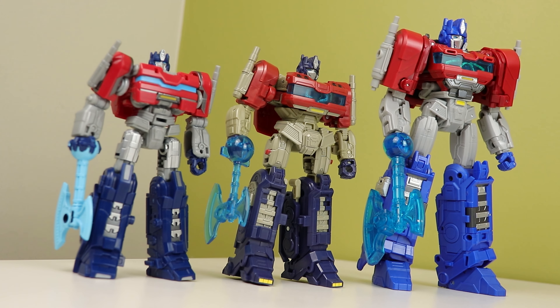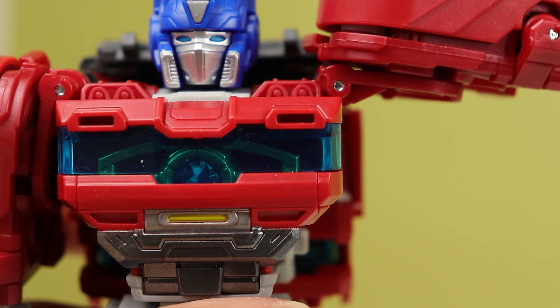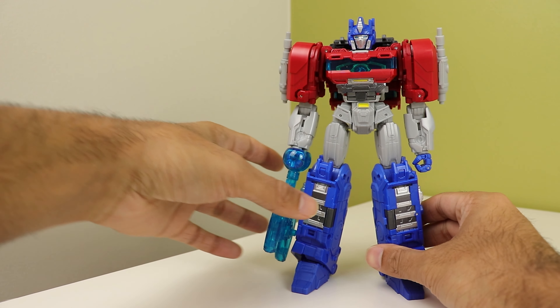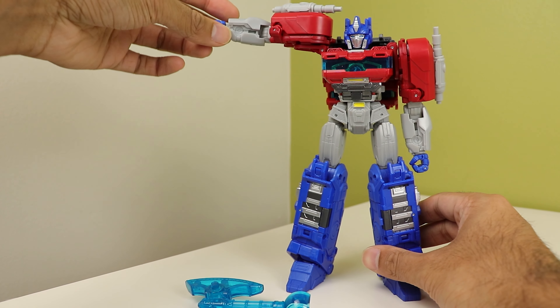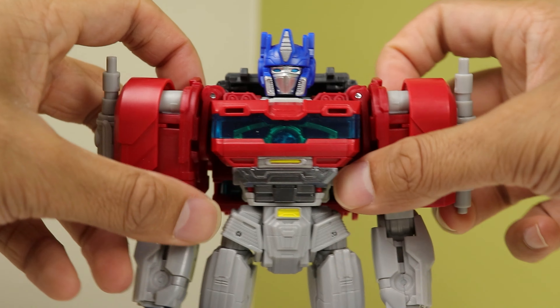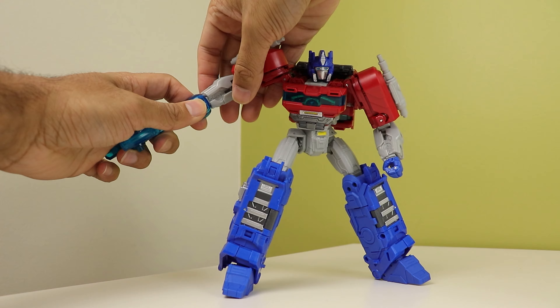He can also hold the matrix because he has opening hands, so that's epic. He comes with the axe, but that brings my only real complaint in the build. The shoulders are held in like magnets due to the epic spring-loaded gimmick, and they don't really have the strength to support the arm when holding the axe. The axe is also thick as hell — that is not breaking. There are spring-loaded guns on his shoulders that come out at like 50 miles an hour, like Cybertron cannonball all over again.